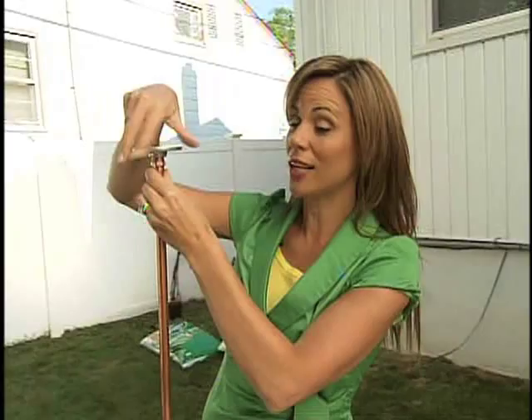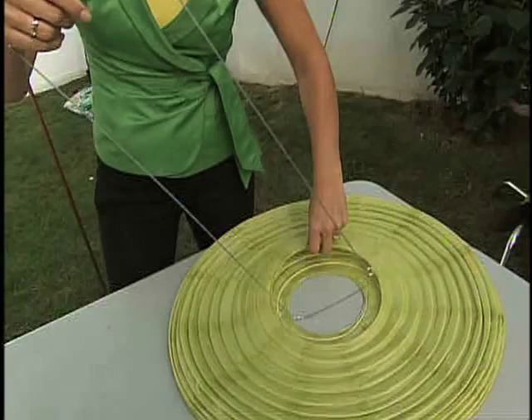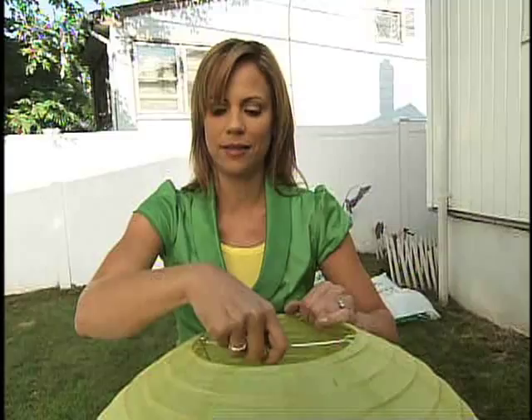And from any home goods store — I know you guys have seen these paper lanterns — this one is in our color scheme, that beautiful bright green. This is $5. Very easy, very simple. Pop this right on top.